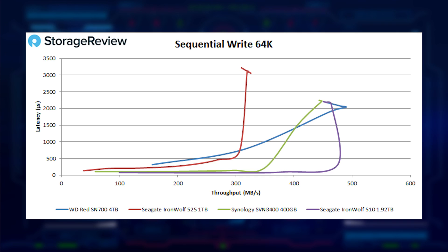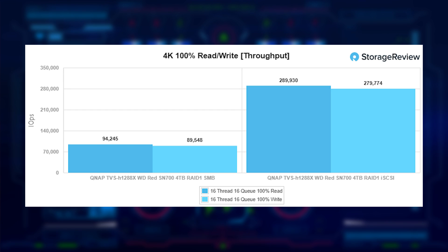These tests were all done in a server to get peak performance of the drive. For shared storage performance, we dropped these into the QNAP TVS1288X with two drives in RAID 1. We saturated the two 10GbE connections in sequential performance and hit just under 300,000 IOPS 4K random over iSCSI. Overall these drives performed really well both in a server environment and in the QNAP NAS, showing enough performance to saturate the NICs.